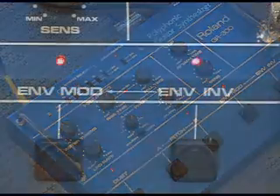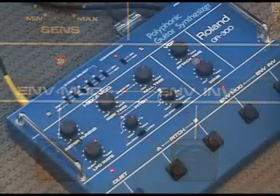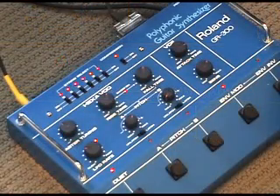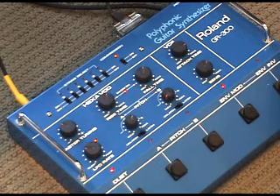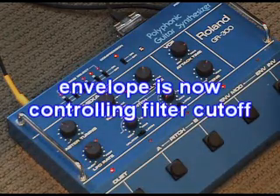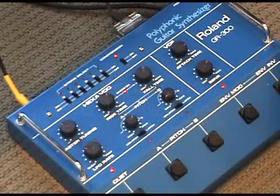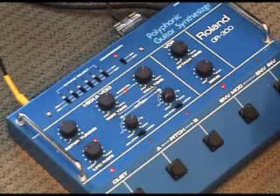We've got an envelope modulation here, and we can also invert the envelope.